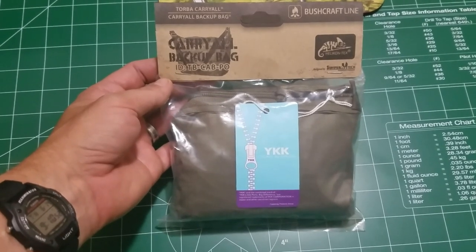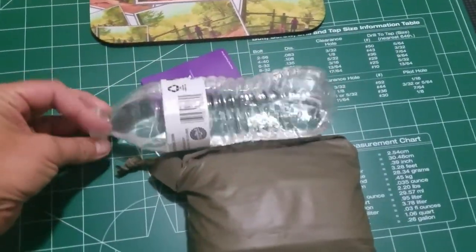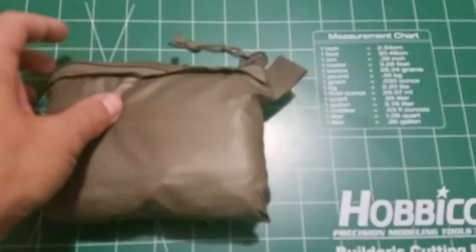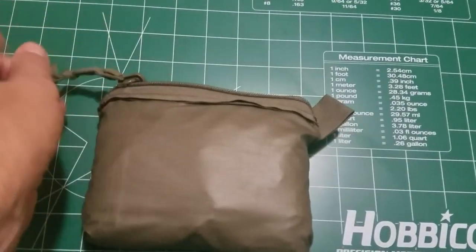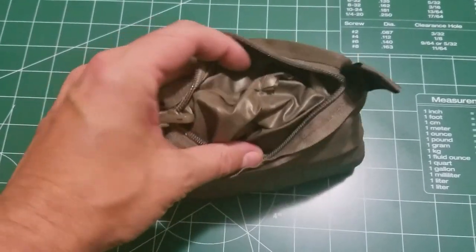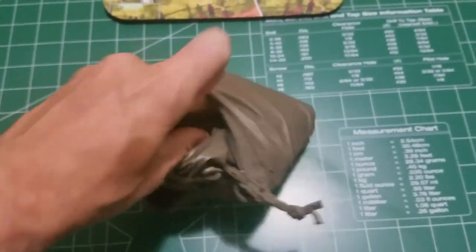So let me take it out. This is the bag, opened. Pretty small — my hand for reference here, and a standard bottle for scale. You can see the YKK zippers. I think all their stuff comes with YKK. And this is definitely ripstop polyester — you can see the ripstop. Looks like it just folds into this pocket. Let's get it out and see how I can do it with one hand.